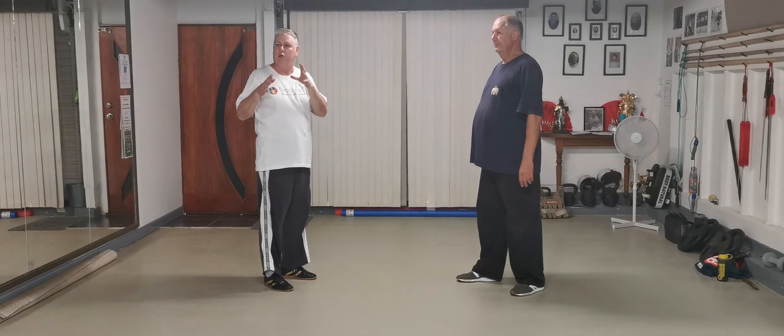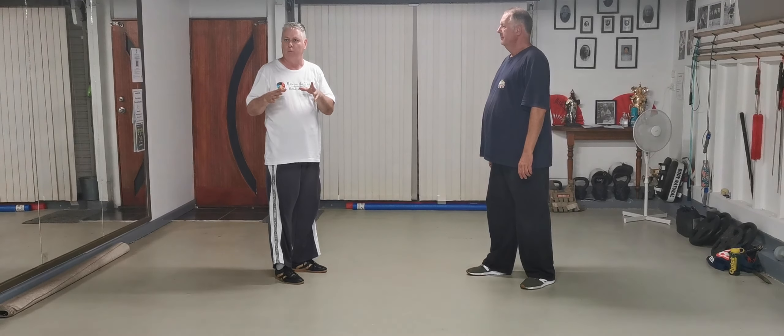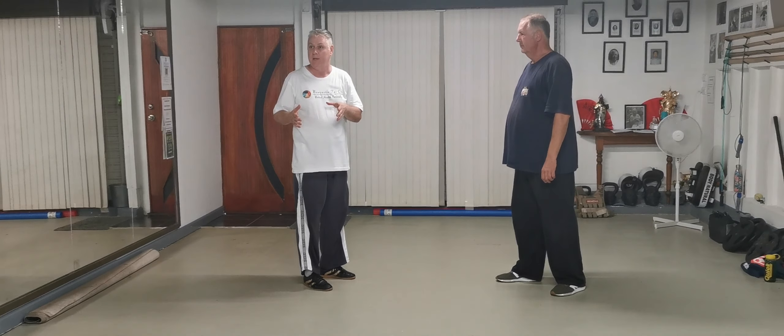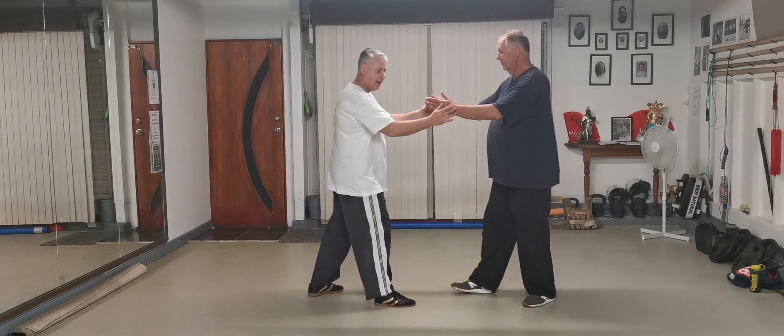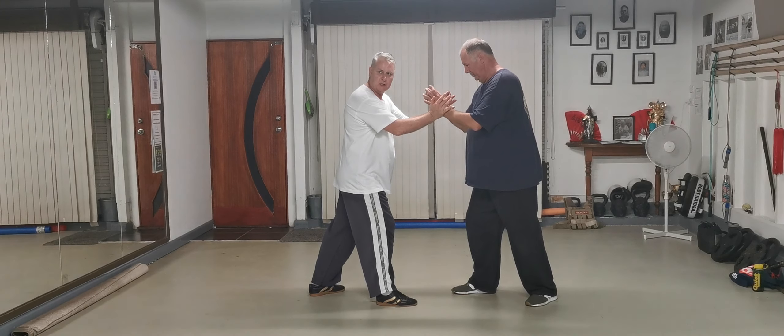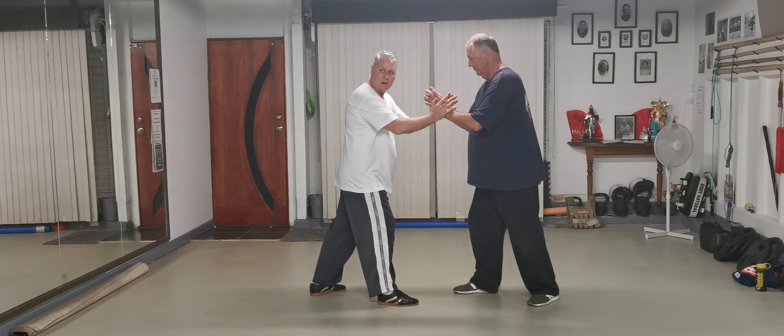I just want to talk a little bit about what happens when you see the chin. So if I've got a stance and Chris applies force, the chin sits naturally to the back, and I don't want to fight.